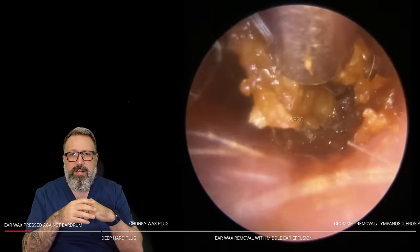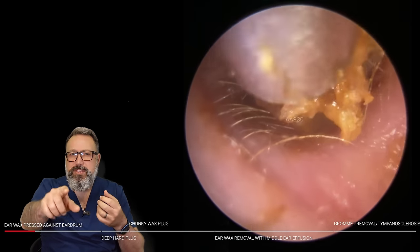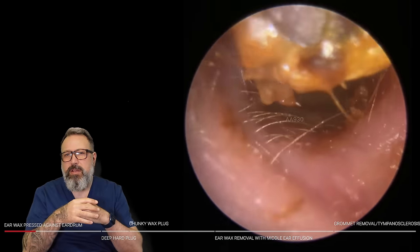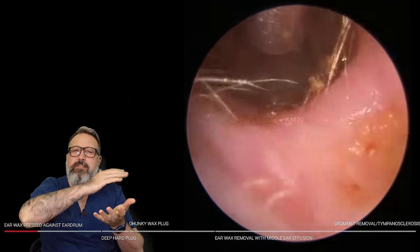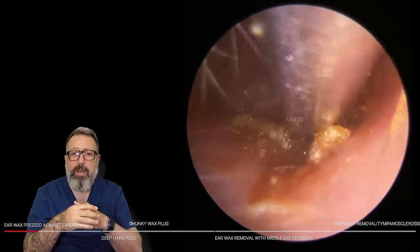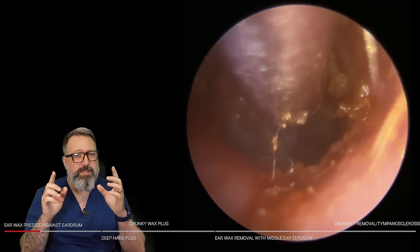There's a little bit of dry skin, a little bit of keratin coming up off the bottom of the ear canal wall, and you can see it's interspersed into this plug. We're just giving this a bit of a pull — it has that layer of keratin. There's almost like a keratin ribbon running all the way through the wax.